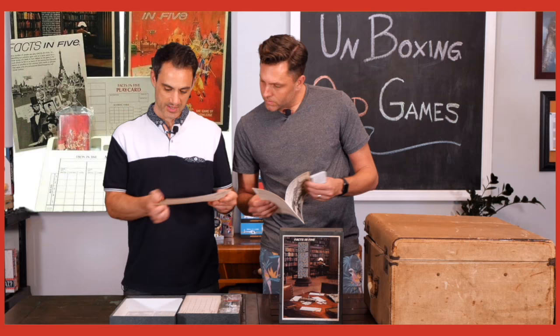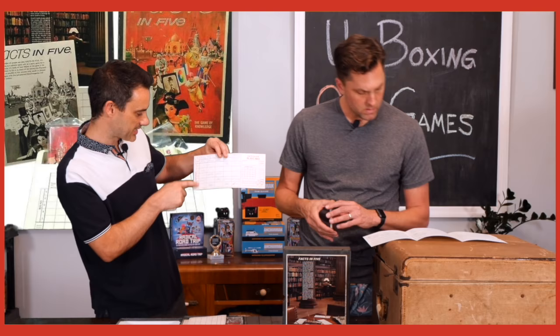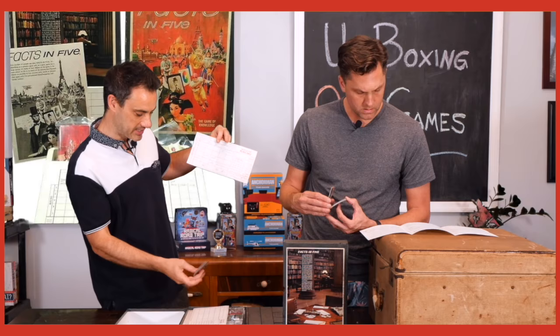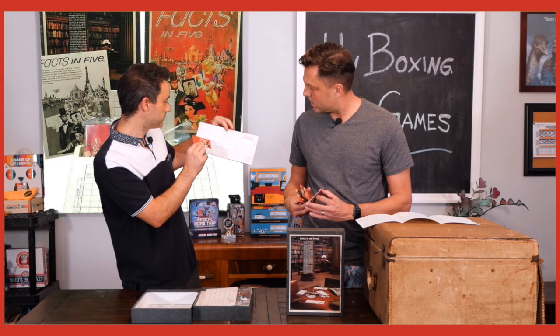We actually have the results of somebody playing this — that's exciting! They have pretty fantastic handwriting. So you've got letters on the side — it's like Scattergories. Then you've got different categories across: edible products, spelling of foreign words, units of measure, colleges and universities, spelling of English words.